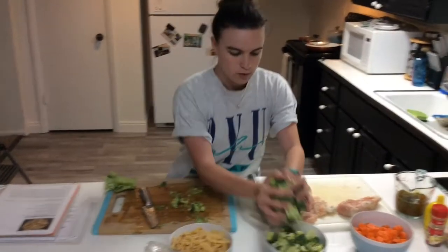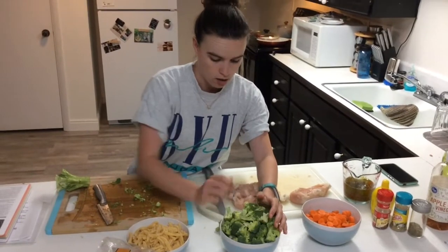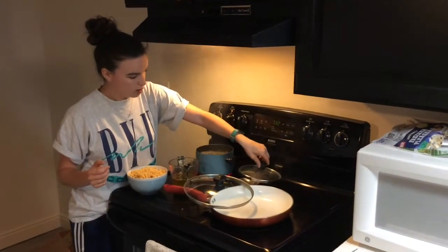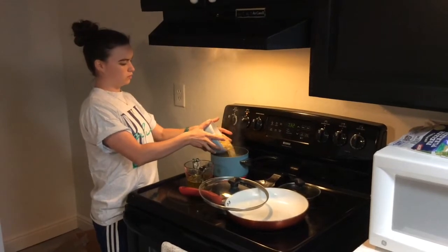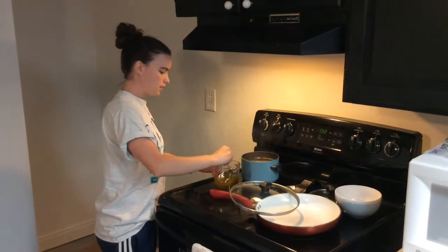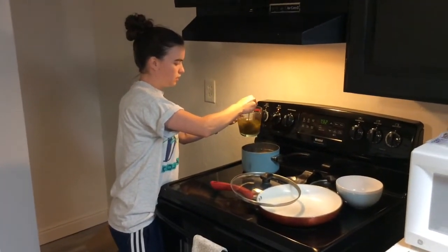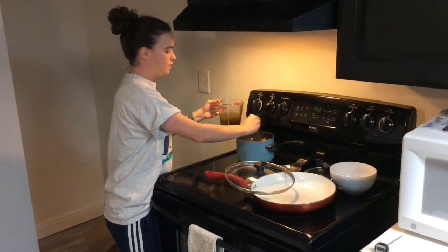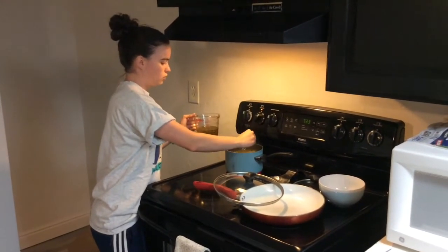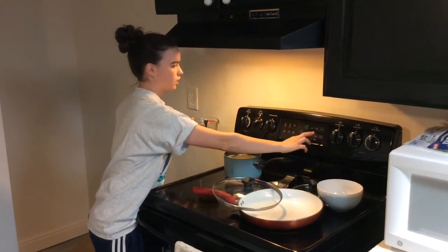So we've got some more broccoli chopped up. Go ahead and add your pasta to the boiling water directly. The recipe also says you can add a little bit of the Italian dressing mix to give it just a little bit more flavor and to keep the noodles from sticking together. Give that a nice stir. We can set the timer for about 10 to 11 minutes and check where it's at.